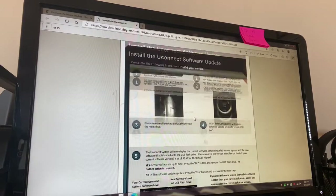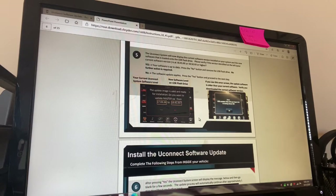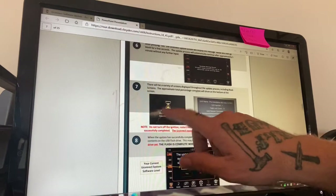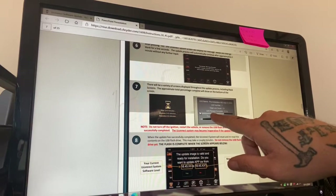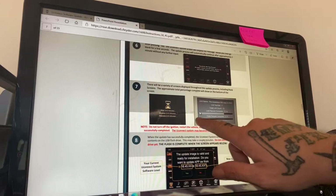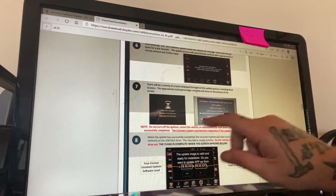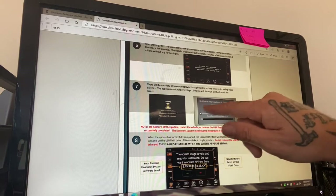Here are the exact steps: install the UConnect software update. If you're starting from the beginning, this is where you'll want to start. If you're in the boot loop, here's one of the screens it will show — this is the screen that appeared when it froze. I was on unit 11, the top bar was at one percent, the bottom bar was at 67 percent, and that's where mine froze.